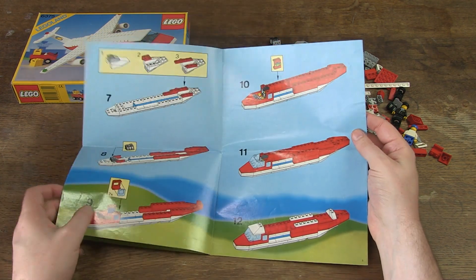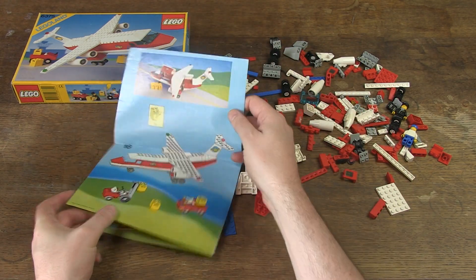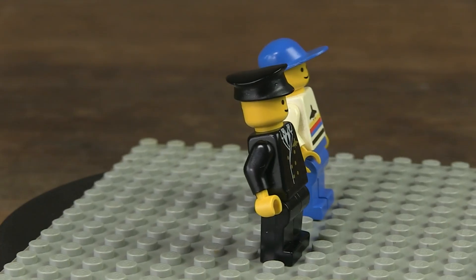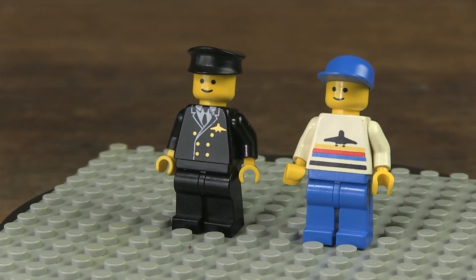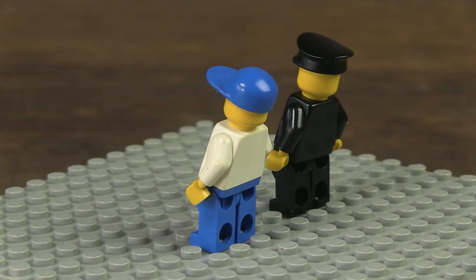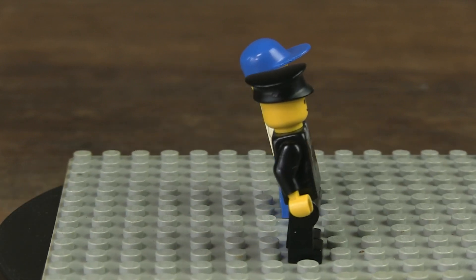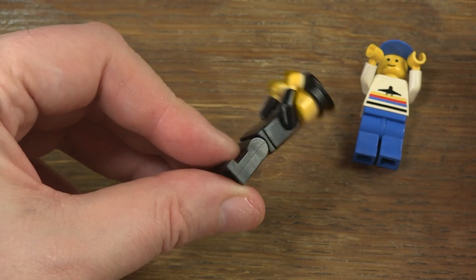Four pages printed on both sides with colourful photos. The building process is explained in different clear steps. The minifigures are also always shown so that you can check whether all the details are correct. I have a pilot here who can be found in 14 sets — a beautiful print of a uniform with gold buttons and a black cap. And then an airport employee who can be found with this specific printed torso in 9 sets. The colour of his cap or pants can differ depending on the set, and in this combination with blue pants and cap, he only appears in 4 different sets.